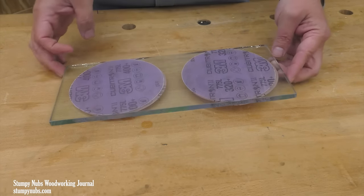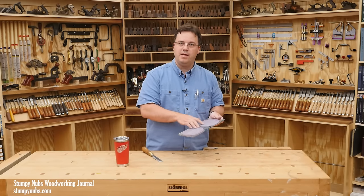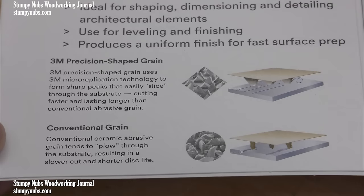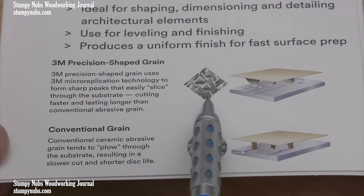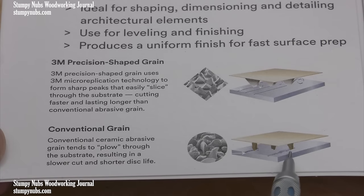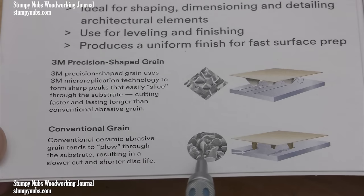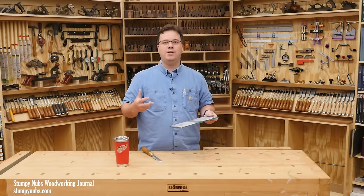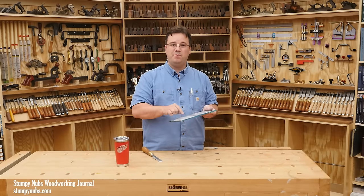These aren't typical sandpaper. These are a special proprietary grit made by 3M — they call it Cubitron 2. These discs are covered with precisely shaped tiny ceramic cubes; the corners of those cubes stick up like little pyramids and they are super hard. Those two factors combine to create what I think is the perfect abrasive, not just for wood, but for sharpening tools.